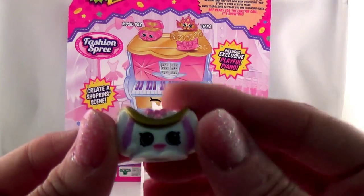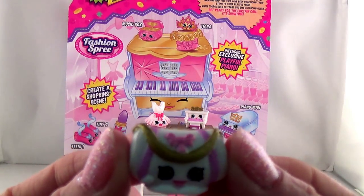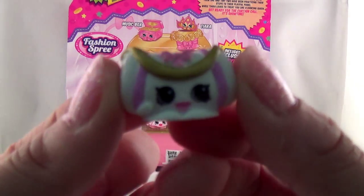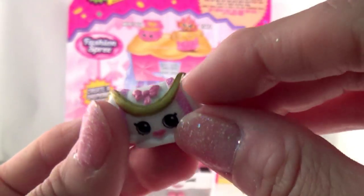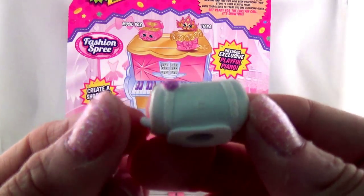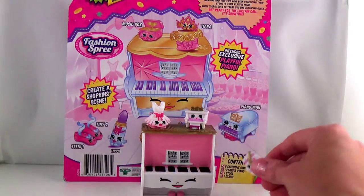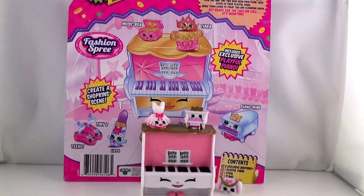The next one we have is Duffa. It's like a duffel bag, but they called it Duffa. It has a little bow there — this is like the handle, but the handle doesn't move. Very cute. It even has a little Shopkins logo right there. We'll put that one down on the ground.